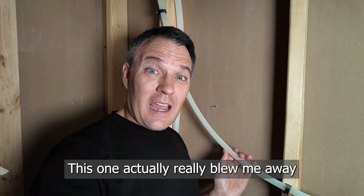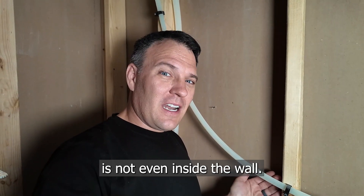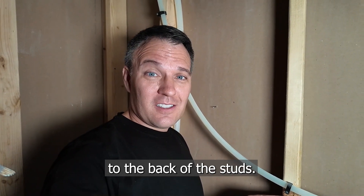Nailed it. This one actually really blew me away, because this pipe's not even inside the wall — it's actually nailed to the back of the studs.